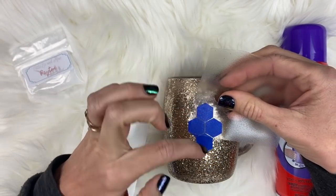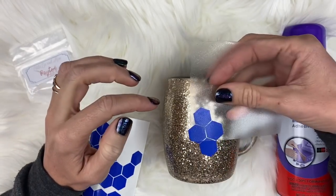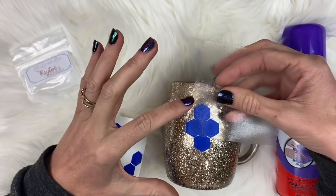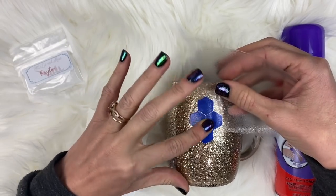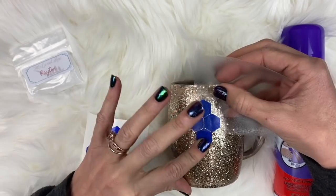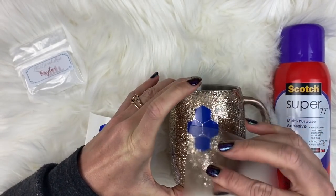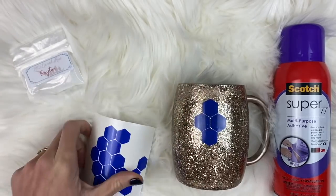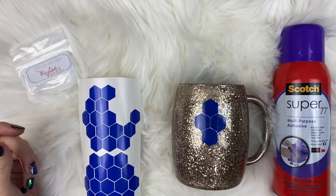You always want to make sure that the points of the honeycomb are pointed up - you don't want them flat. They're made in nature with the points going up and down, so that's how we want to lay these on the cup. I'm just going to press them on and peel up. We'll apply these decals spot them around the cup and start on our next step.